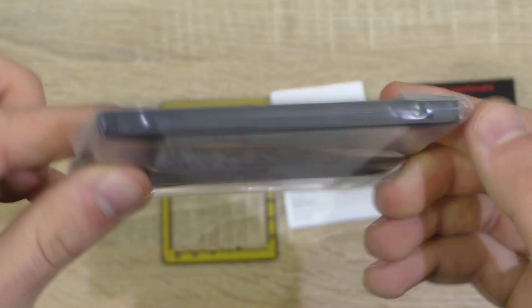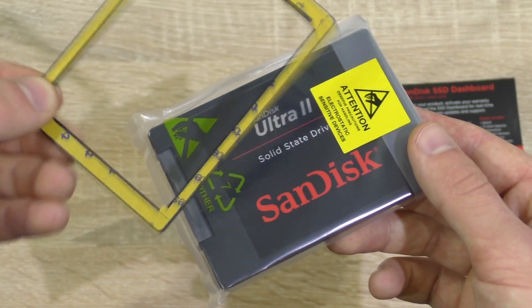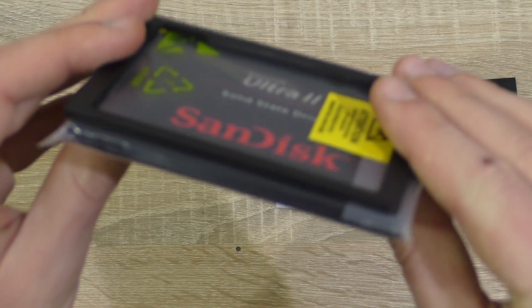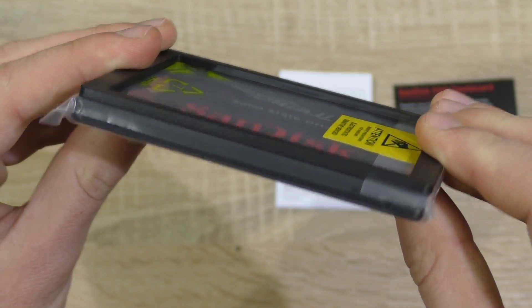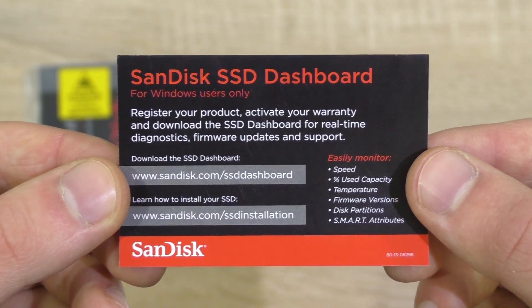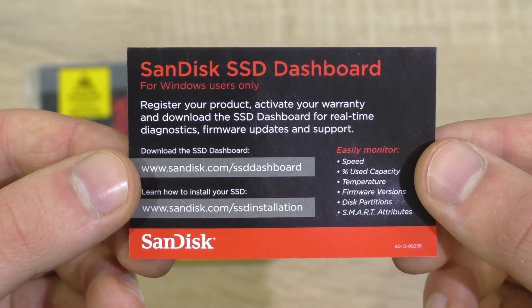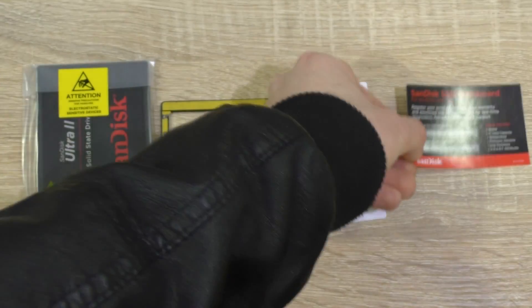In the box is the SSD itself, well protected. This drive also comes with a 7 to 9.5mm shim to make it thicker, just in case 7mm are too slim — and I'm speaking of certain laptops here. It's very kind of SanDisk to include such an adapter. An installation guide is of course also included, as well as a little note that tells you to register the SSD, activate the warranty, and use SanDisk's SSD dashboard, which is a great piece of software that I'll show you a little bit later.